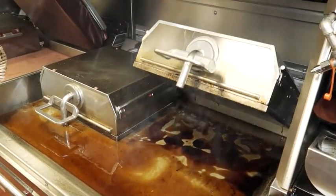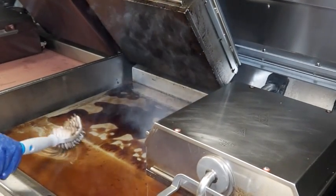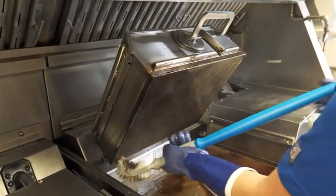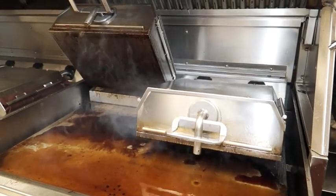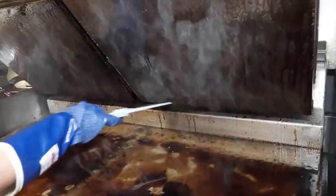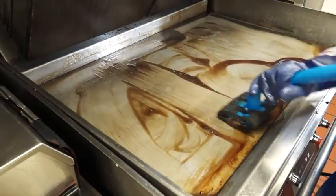To clean the lower platen, raise both of the upper platens, then lower one upper platen back into the KQSR heat activated grill cleaner. Next, raise the other upper platen and scrub the surfaces with the double sided grill brush. Scrub until the soil liquefies. To clean the lower platen, raise both of the upper platens. Scrape any remaining carbon buildup off of all surfaces, especially the back and corners, with the plastic scraper. Scrub the lower grill surface and all areas using the K grill cleaning pad holder and pad.